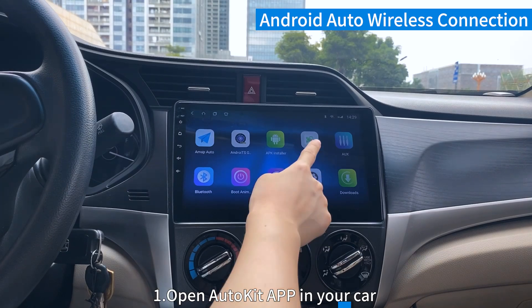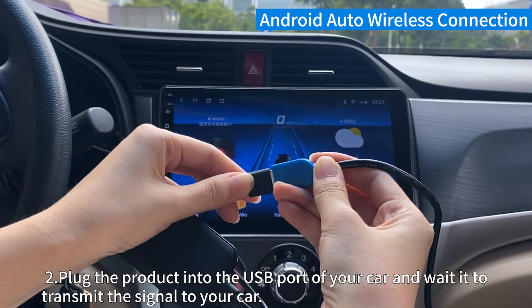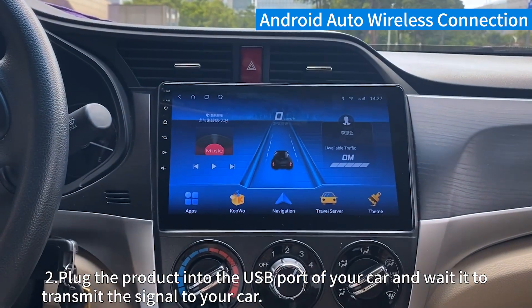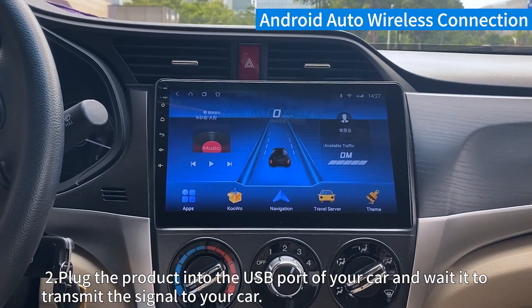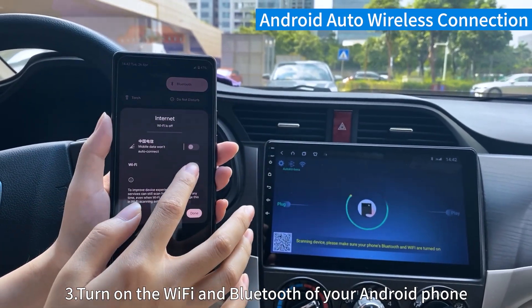Android Auto Wireless Connection. Step 1. Open the AutoKit app in your car. Step 2. Plug the product into the USB port of your car and wait for it to transmit the signal to your car. Step 3. Turn on the Wi-Fi and Bluetooth of your Android phone.